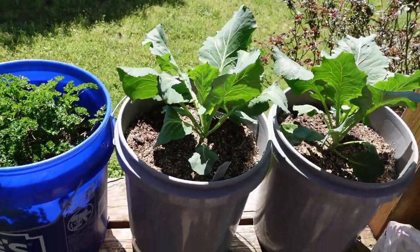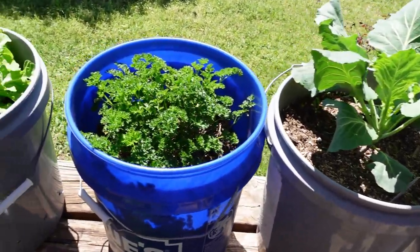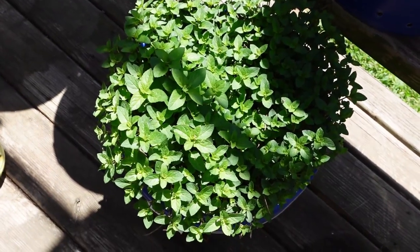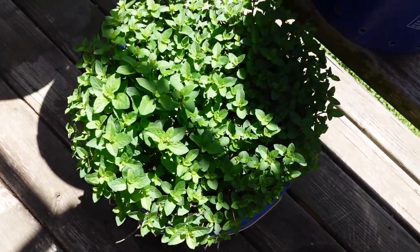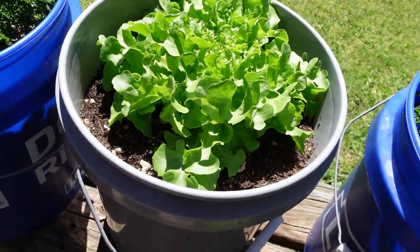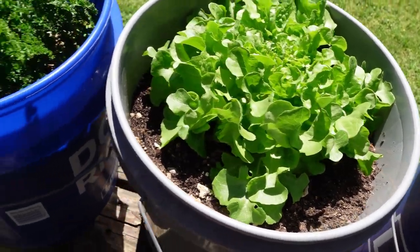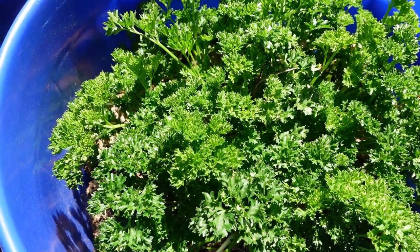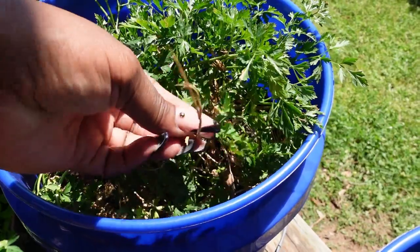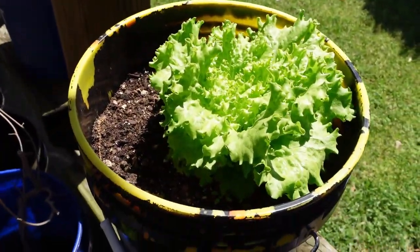Alright guys, we're in the herb garden. There are some more collards I just put over here. Parsley — the mint came back with a vengeance and it smells so delicious. I wish y'all could smell that through the camera. That's some lettuce — can't wait, we'll be eating that soon. More parsley came back too. More lettuce, it's doing really good.